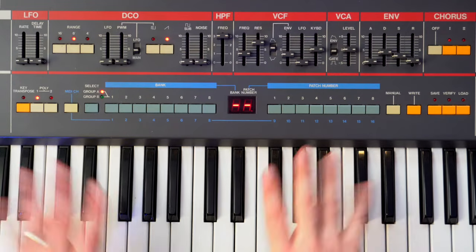Hey everyone, welcome back to another video. In this week's video we're going to look at making three sounds from the massive hit from Daft Punk, 'Around the World'. We're going to do them all on the Juno 106 and it sounds like this.